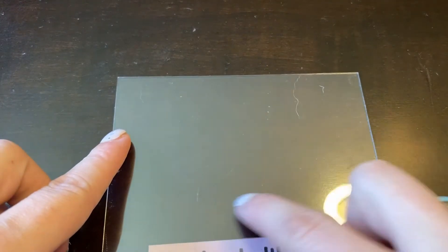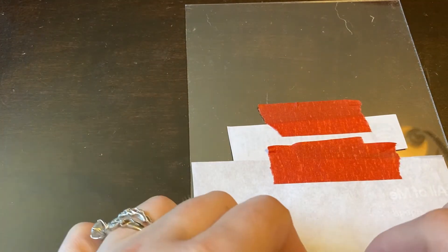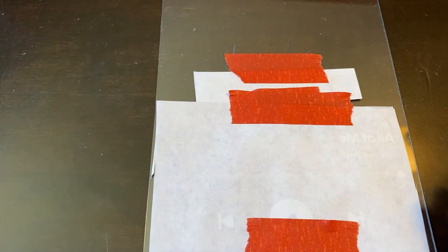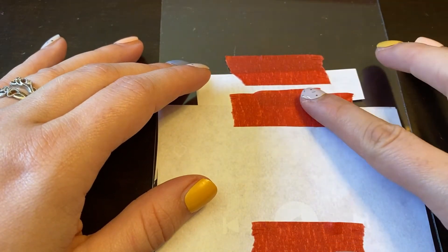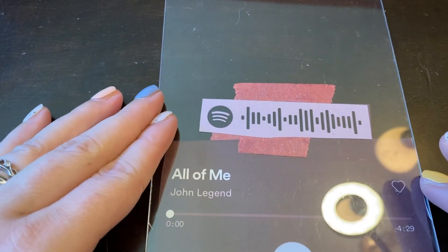The next part is to place everything where I want it. I'm going to put a little picture of my husband and I above. What I'm doing is placing these on the back of my Spotify frame — I taped on the symbol or code with painter's tape, and then put the song underneath it. So then it looks like this.